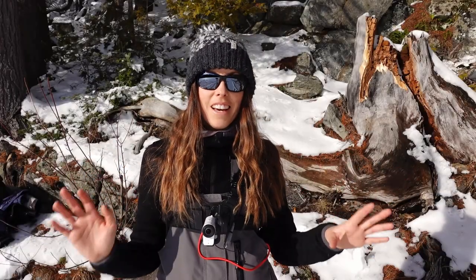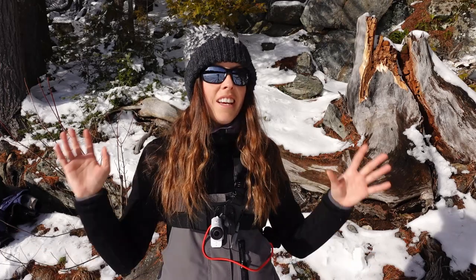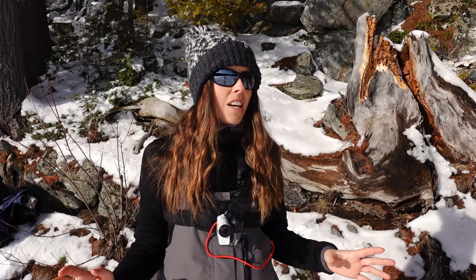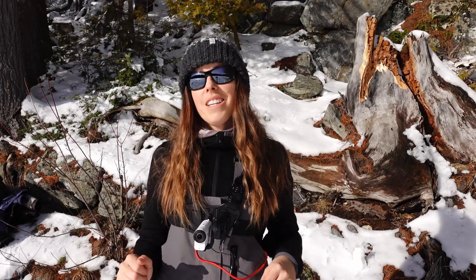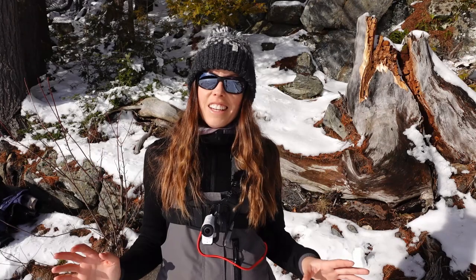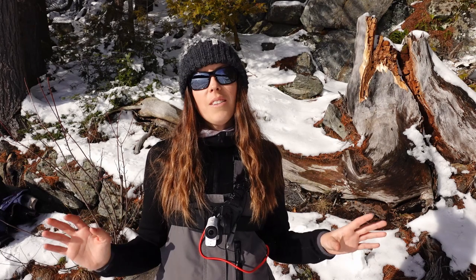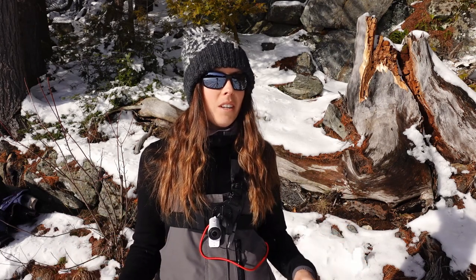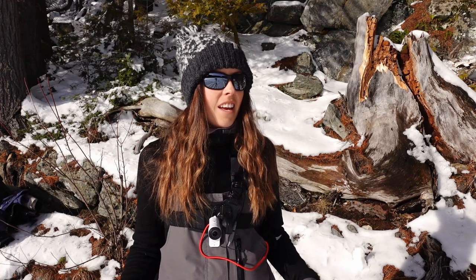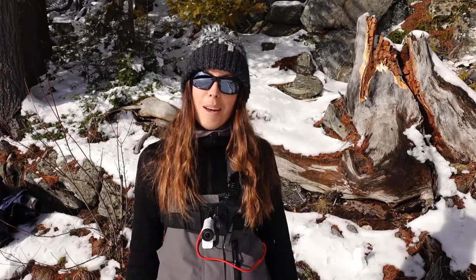Hey everyone! I am back on the ice. It is an absolutely beautiful day — sunny, warm. We are out here targeting brook trout once again. If you've seen my last couple videos, you know I've been on a bit of a trout kick this year. Still on it. Today I'm out with Eric and we are exploring a brand new lake neither of us have been to before. This is going to be fun. We're going to be covering some water and getting to know this lake. Hopefully we'll find some fish. Let's see what happens.